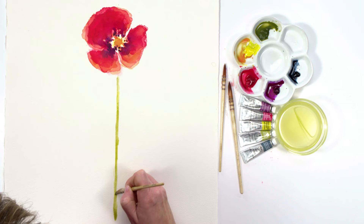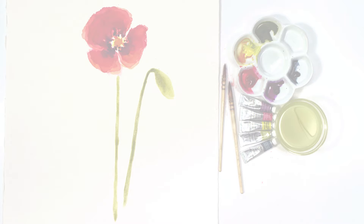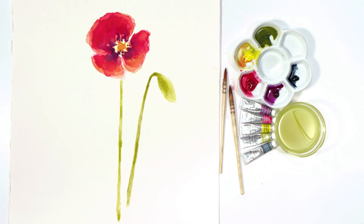Then I added another stem and a flower bud to my composition. And then my loose poppy was finished.